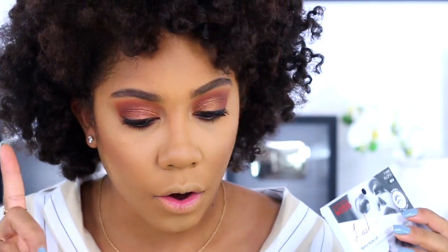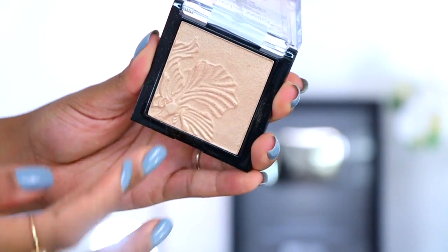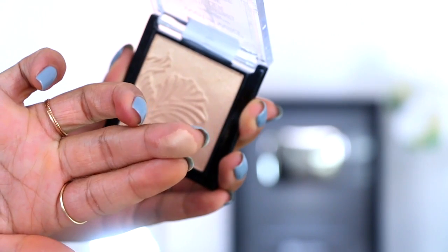I'm going to pop on these lashes — the Kiss Lash Couture Triple Push-Up Collection in the style Corset. I'll back you guys up so we can finish off the highlighting. While the lashes are drying I'm going to go ahead and highlight — this is the Golden Flower Crown highlighter. I love Wet and Wild highlighters; they actually have pretty nice ones. I'll spritz a little more facial spray to wet the face a bit, then go in with this highlighter.